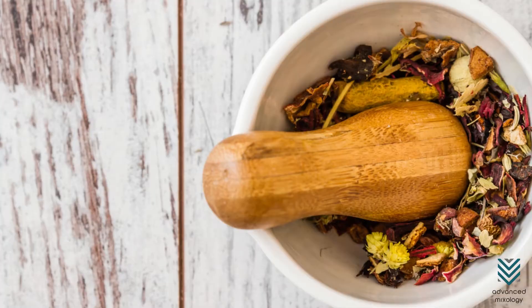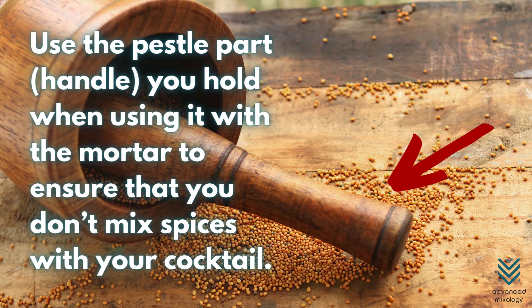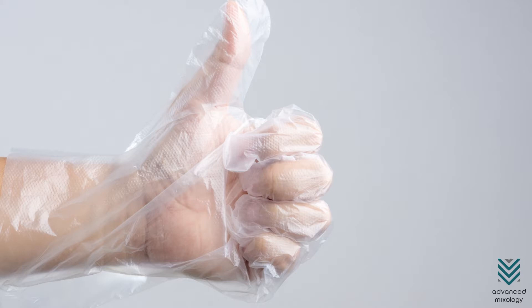Number 2: Mortar and Pestle. Like a wooden spoon, make sure it is well cleaned without traces of spices. Use the pestle part you hold when using it with the mortar, to ensure that you don't mix spices with your cocktail. You can also use disposable plastic gloves so your hands will not be in contact with any herbs on the head of the pestle if you are a bit wary.